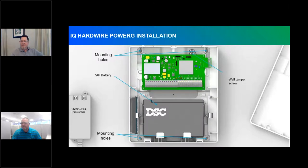Here is the typical install of this module. It comes in a plastic enclosure, self-contained and already built. There are mounting holes for a traditional control enclosure to screw to the wall, along with the 7-amp-hour battery. If using the wall tamper, there's a screw slot to secure the box to the wall so pulling it off breaks the tamper. The transformer has been updated to a plug-in feature rather than a corded design — it is an 18-volt DC transformer.